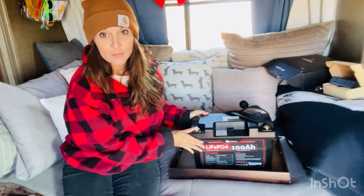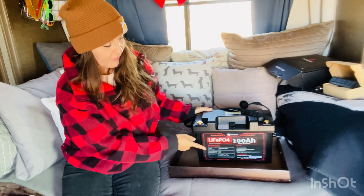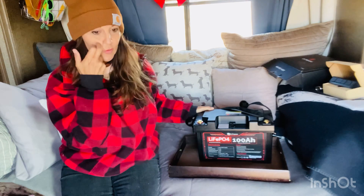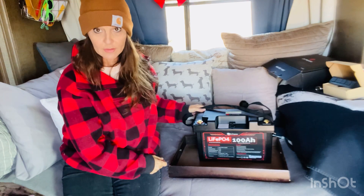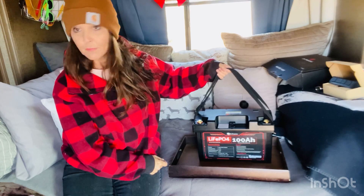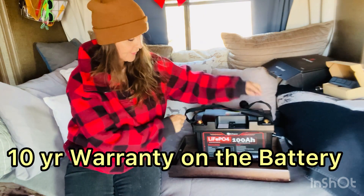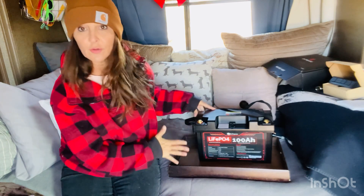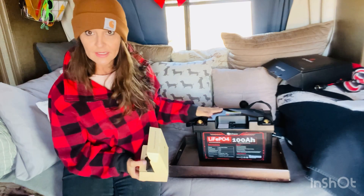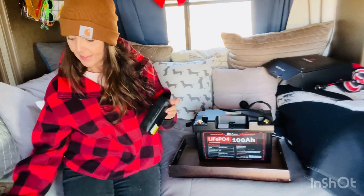I'm going to zoom in a bit. It's called LiFePO4 — a 100 amp hour battery with 1280 watt hours. You could use it like a normal car battery with the terminals here, but here's the great part: it's not just a battery, which is why I was wondering if they just sent me a battery.